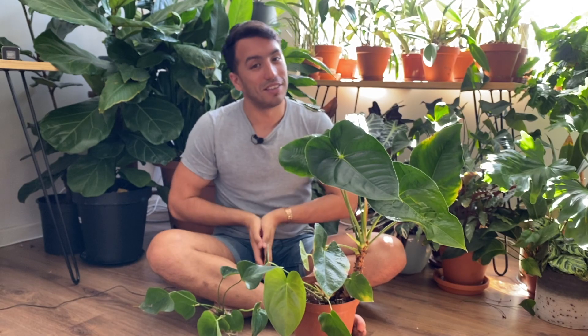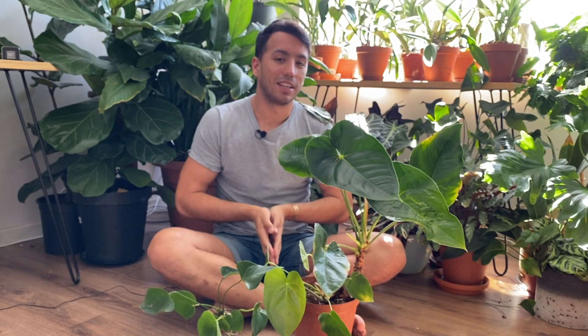I hope that you guys enjoyed this video and please subscribe to see more videos like these.